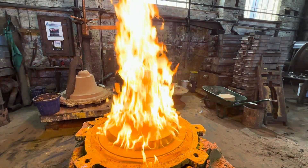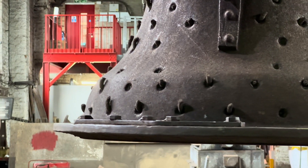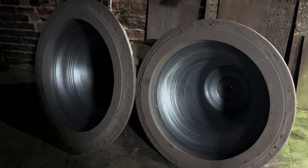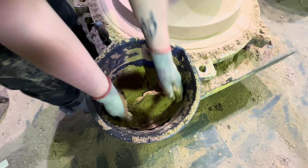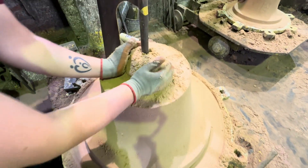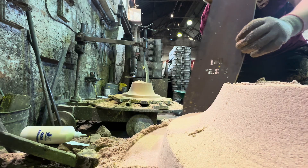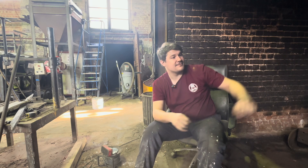We start with what we call an outer mould. That creates the outside shape of the bell when we've cast it. The cool thing is we are still using the original mould boxes that were made for the company when it first opened in the 1850s. We then crudely bricklay on the inside to create the shape of the bell using what we call a strickle. That spins round and makes the profile of the bell, and then that gets dried in the big drying oven.